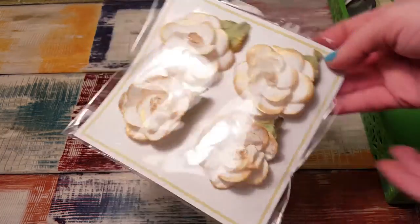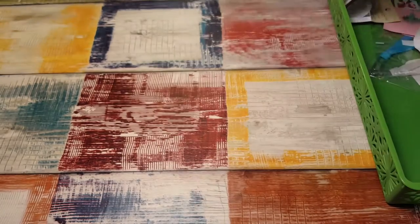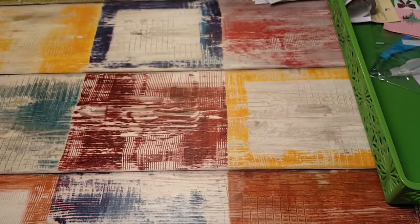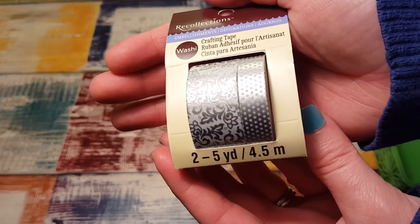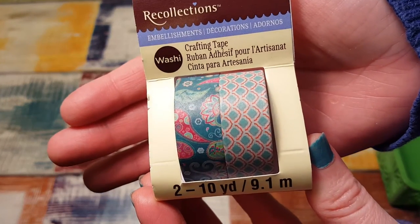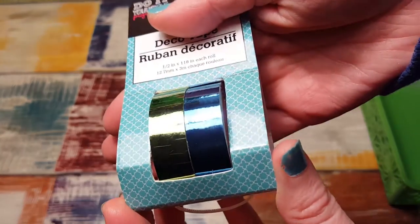And these flowers to make planner clips — they're kind of big but I think they'll be really, really cute. I really like making clips. I also picked up at Michaels yesterday these washi tapes — this beautiful silver one, and this one. I also got one at Dollar Tree — it's just a green and blue metallic foil.